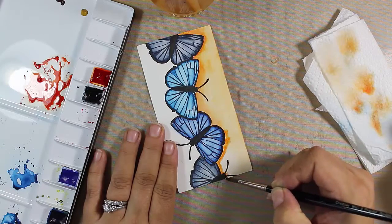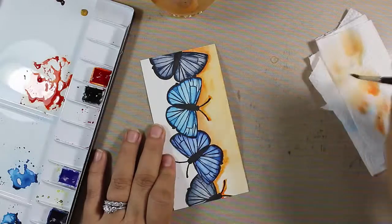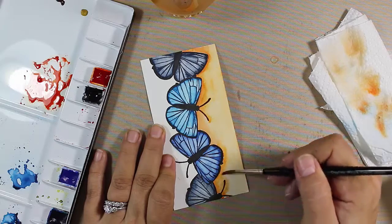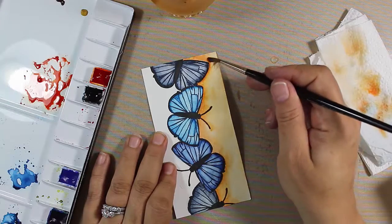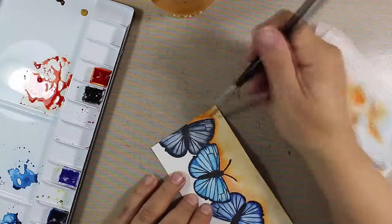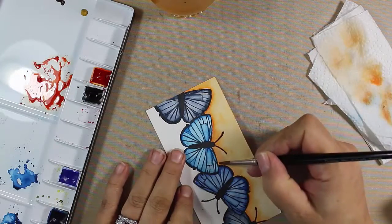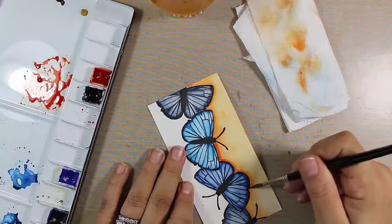I'm going to speed this up in portions so you can see what I'm doing. The key is to have a soft look — we have a very soft look to our butterflies and I certainly didn't want any harsh lines. Being five and a half inches long, it's a substantial piece, so it was hard to do all at once because you don't want it to start drying on you — you have to be cognizant of that.